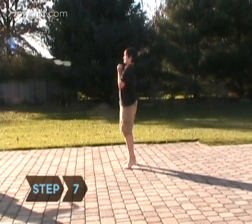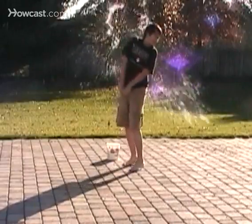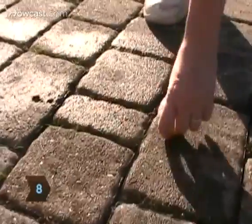Step 7: Once the official game is over, everybody can grab the leftover balloons and throw them at whomever they want. Step 8: Pick up all the burst balloons and leave the space clean for next time.